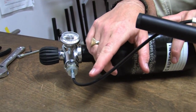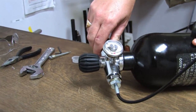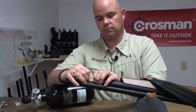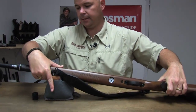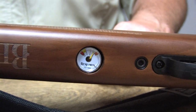Now I need to bleed this line — I need to rid it of the air it contains. I'm going to turn the silver knob; you'll hear the whoosh of air. Now at this point, it's safe to disconnect. The gun is filled — you can see it on the gauge. And we are ready to go shooting.